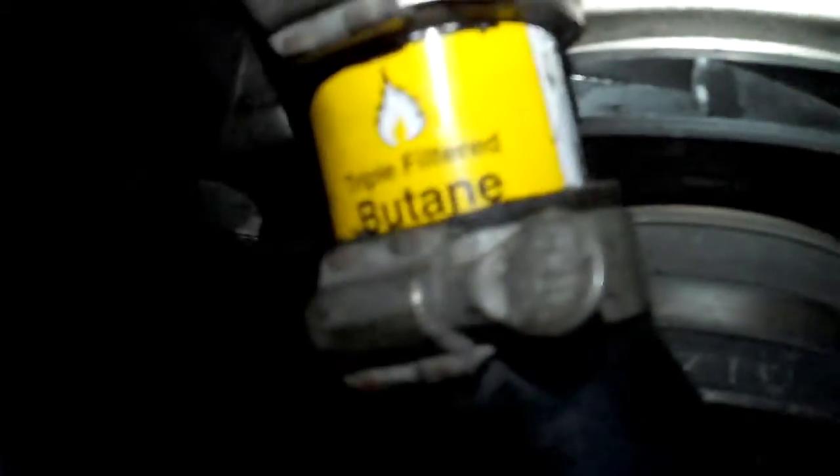If you notice this time, right where that can is — it's right where that fan on the alternator is — so it gives us a nice little notch right here so that it's not going to come in contact with that fan anymore. And look, it says 'butane.' It's going to add an extra 10 horsepower probably. Let's fill this thing up with coolant and see if it works.